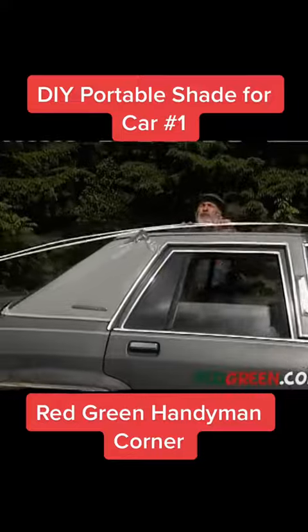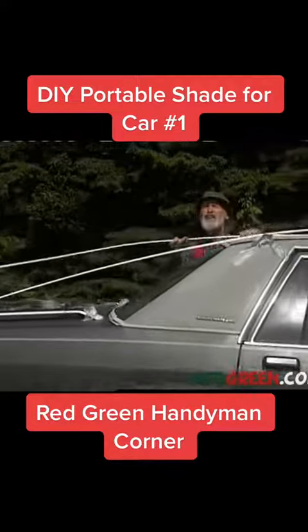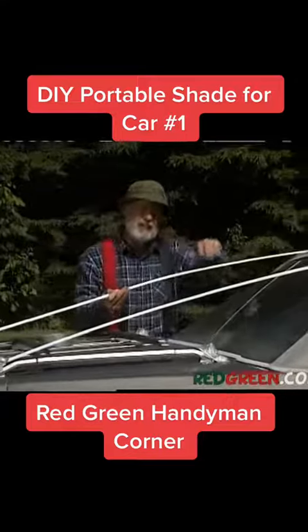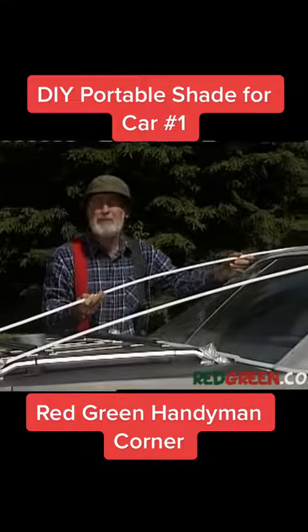I like using them because they're flexible, but they're stiff enough to stay an inch or so above the body of the car. That allows for airflow. When you get to my age, airflow is crucial. By the way, don't let your wife catch you doing this with her brand new drapery rods or it'll be curtains for you.